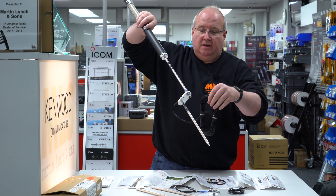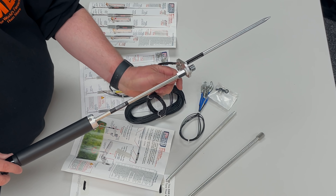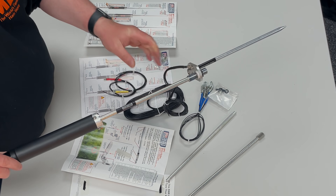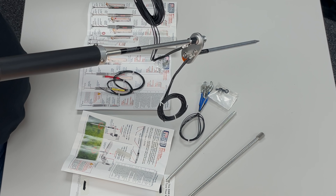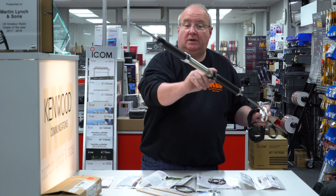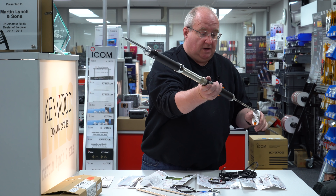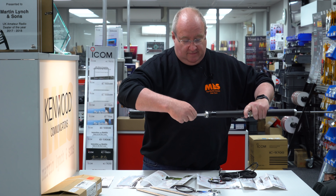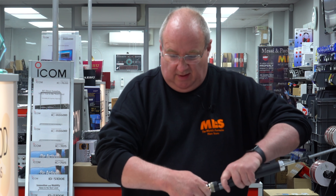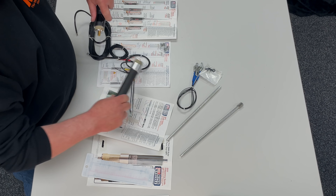The counterpoises are attached and then spread out on the ground — you've got another set there. They just go on the bottom like so, and you just lay them out on the grass evenly, and that is it. When you're done with it, this whole thing unscrews really really quickly — it doesn't take more than about 30 seconds to get it undone once you've done it a few times.